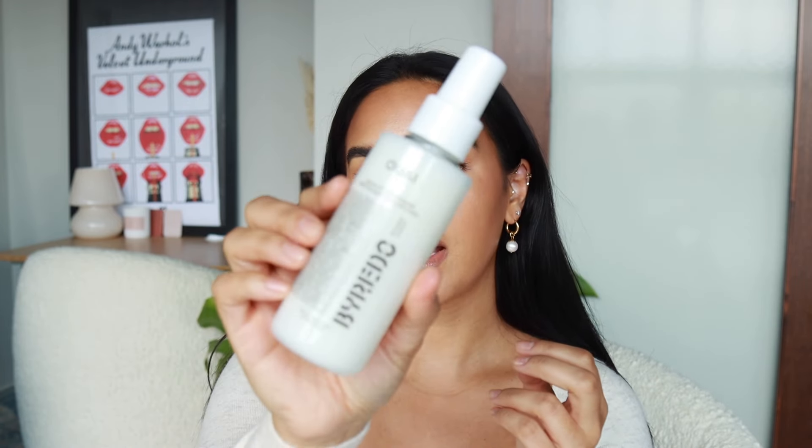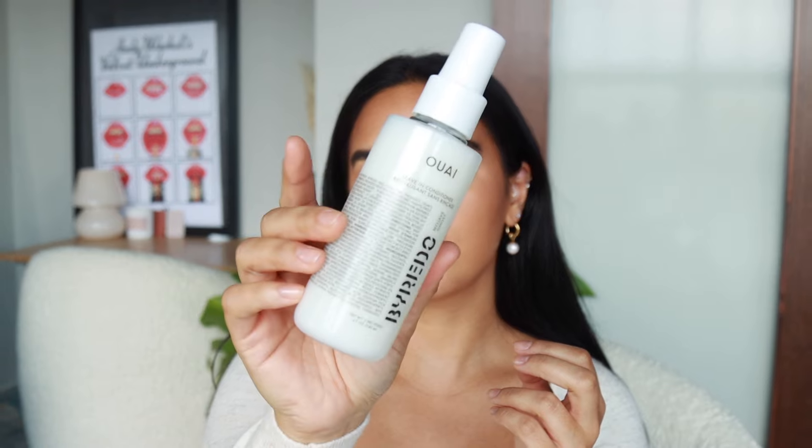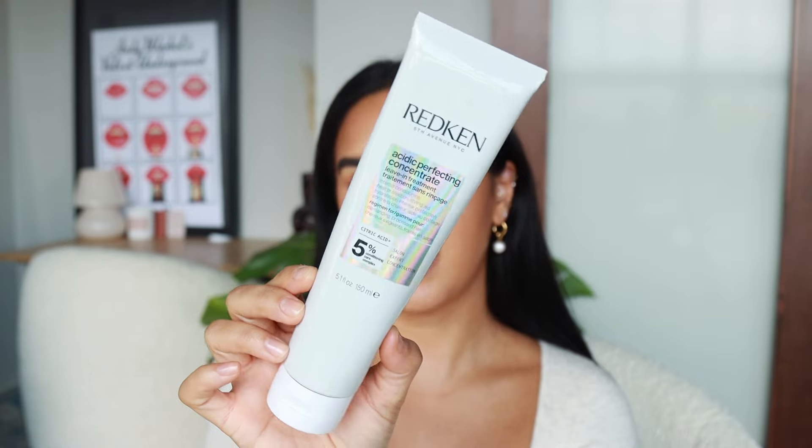I'm doing this on second-day hair — I washed my hair yesterday and then just wore it natural. The only two products I have in it right now are the Wyld by Rito Mojave Ghost leave-in conditioner and some of the Redken Acidic Bonding Concentrate throughout the ends. I will not be putting any prep products in right now; we'll do all the finishing products at the end.